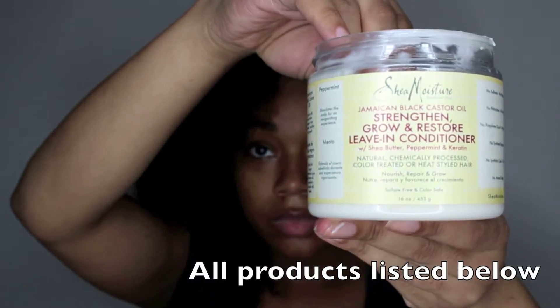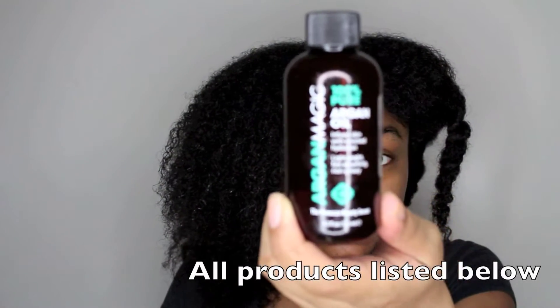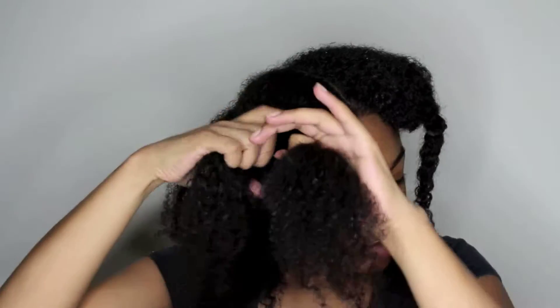Next I'm going in with this leave-in conditioner — this one is the Jamaican Black Castor Oil by Shea Moisture. It's a lightweight conditioner so it's not too heavy on the hair and you get a really nice result from it. Next I'm using the argan oil, 100% pure argan oil. I got this one from TJ Maxx for about $16, and I'm just applying those two to my hair and separating my hair into two sections.